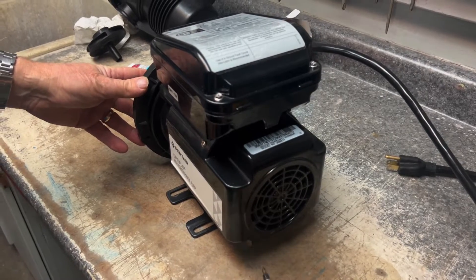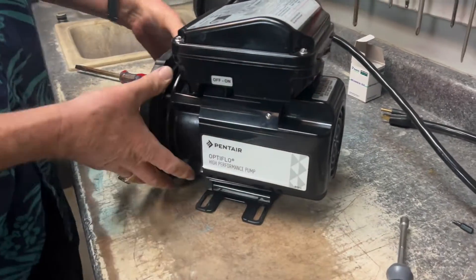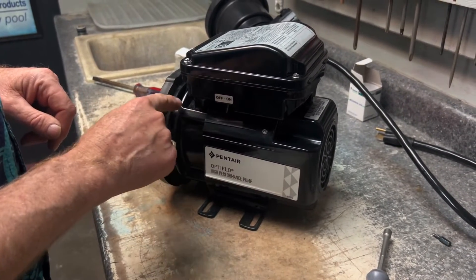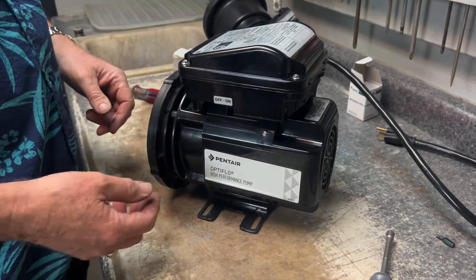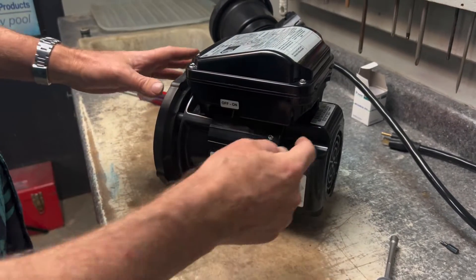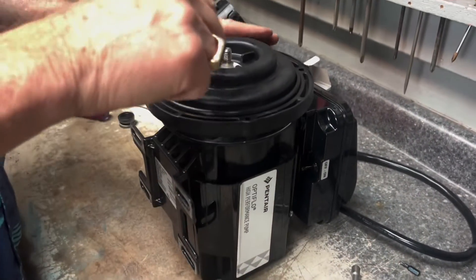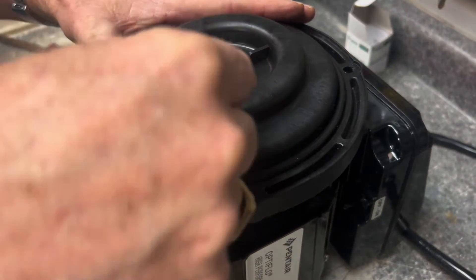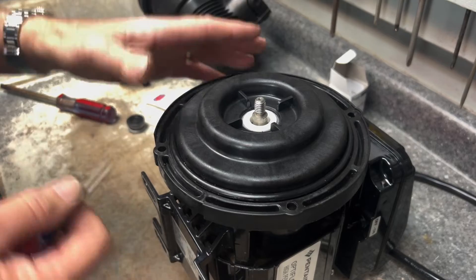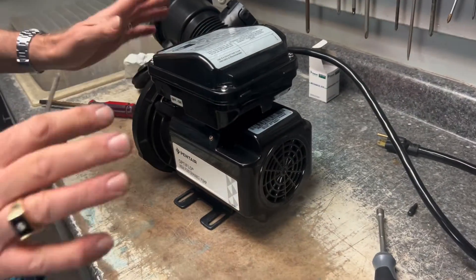Now we've got the seal plate on and we're going to tighten it nice and snug. Very important to note: if when loosening the seal plate a bolt is hard to turn, be careful — sometimes a bolt can rust inside the grommet on the seal plate. If we break that bolt it's stuck inside and we'd have to replace the seal plate. In that case you can take the flathead shortcut and pry between the rubber and ceramic part to get it out. Just be careful not to damage the seal plate — the old seal is being replaced anyway.